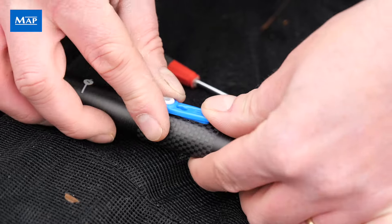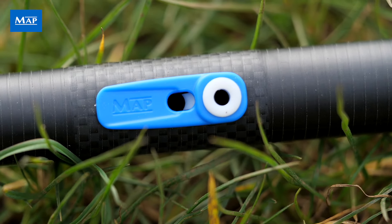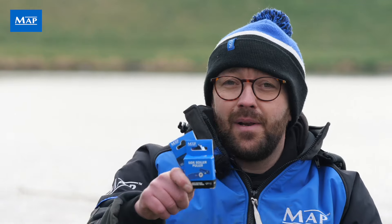I like to put a dab of super glue either end, then put it in place and let it dry as per the manufacturer's recommendations. Then just elasticate your top kit as normal — it really is that simple. Two in a pack, great value for money. Get to your local MAP retailers and check these out.